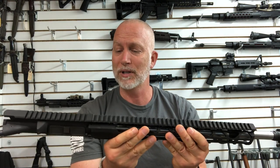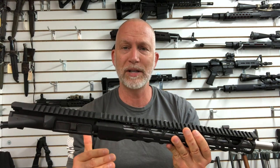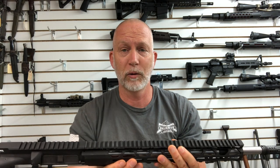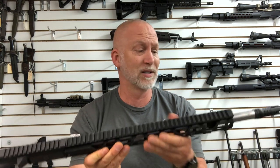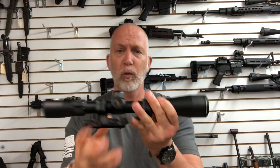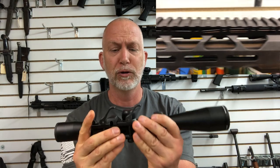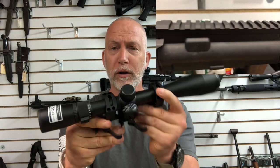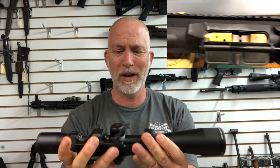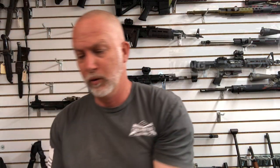Let's go ahead and put some optics on this, get it zeroed in, and try a bunch of different BCGs in a different lower. Before we really get going — for optics I'm going to put a Nikon Buckmaster 2 with a Warren Quick Detach scope. Nothing too expensive, but it should do the job adequately. As far as BCGs, I've got five different ones that I'm going to run with this.